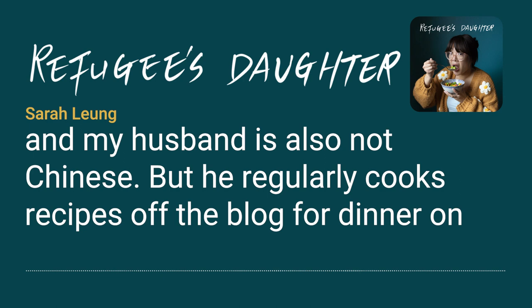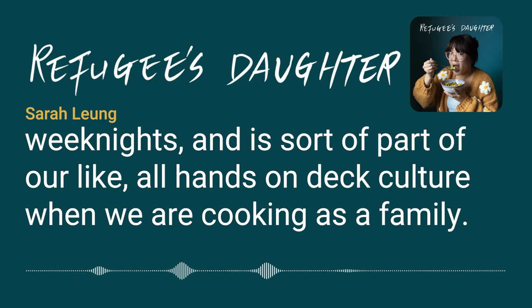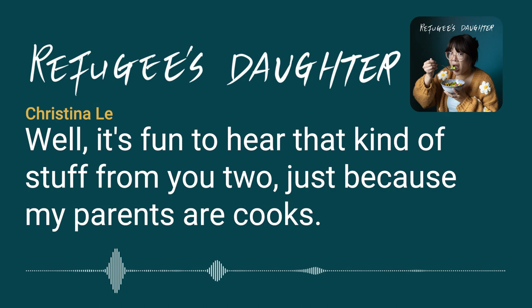Sarah got married two years ago, and her husband also regularly cooks recipes off the blog for weeknight dinners and is part of their all-hands-on-deck culture when cooking as a family, so that was really great to hear.